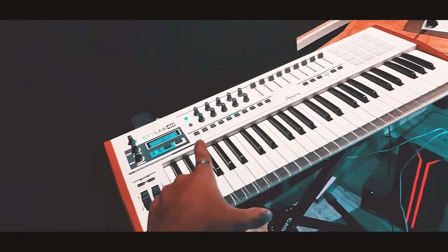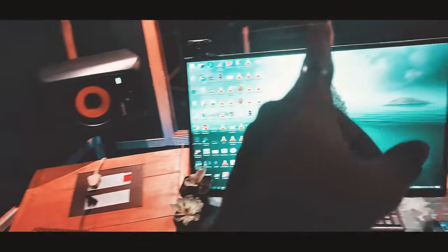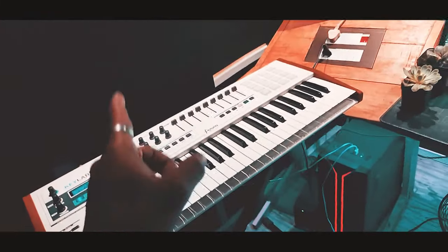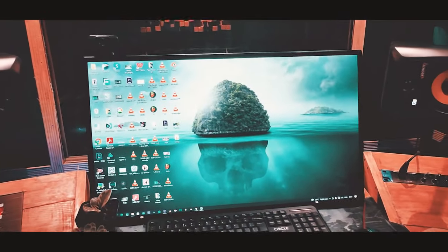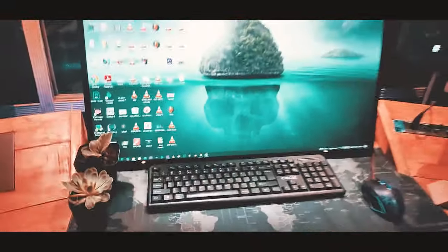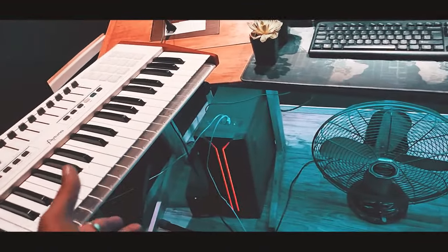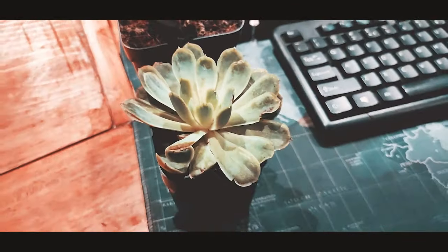Basically music is created using software. I have a 32-inch display monitor here. There is also a mouse, keyboard, CPU and UPS in the setup.